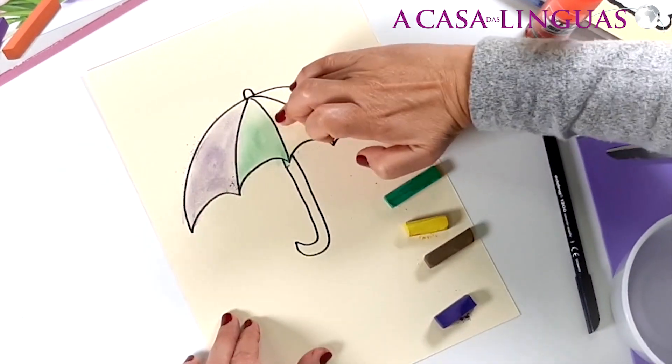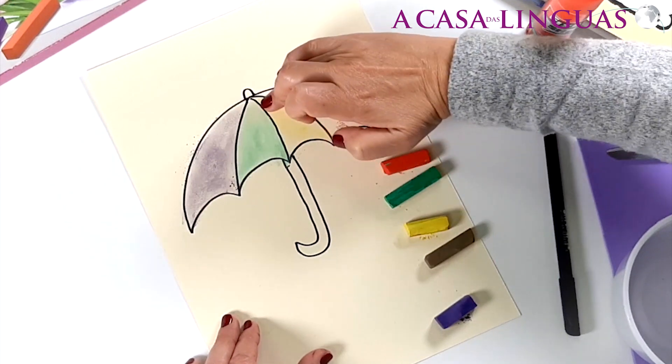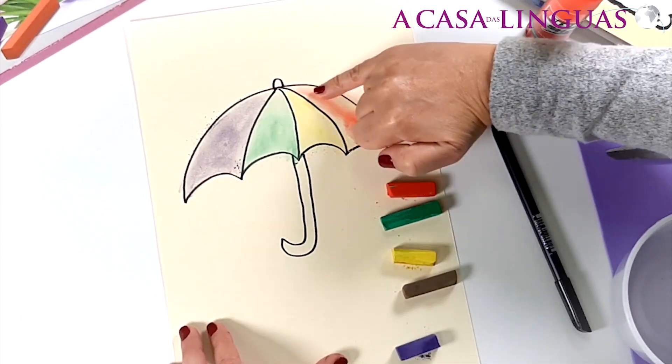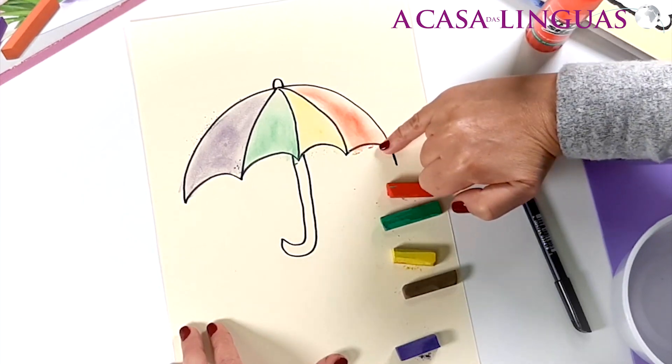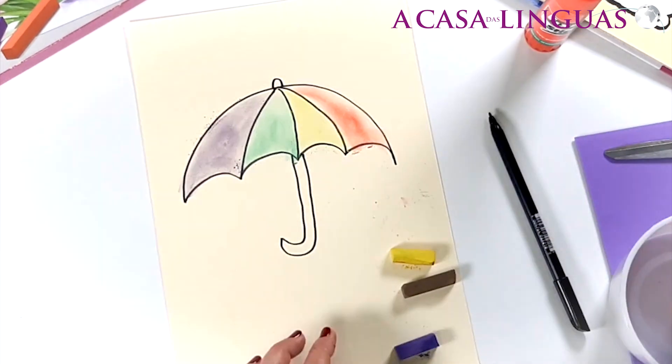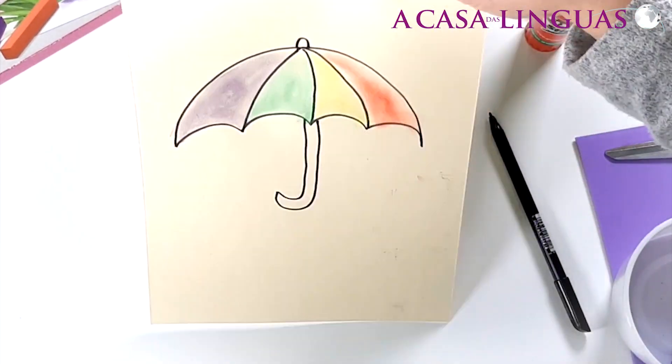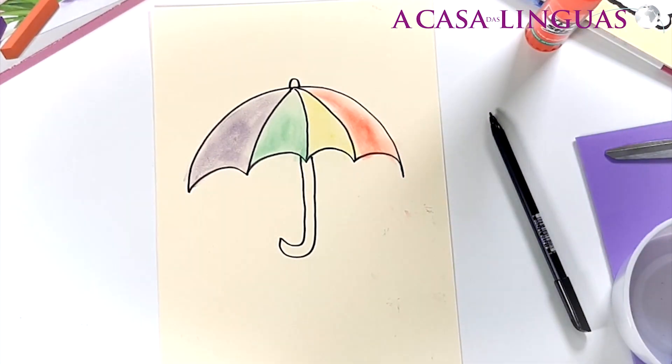Then the yellow, and then red — my favourite! And then we have to shake, shake, shake. Excellent!